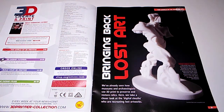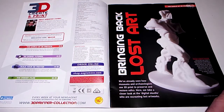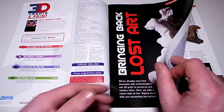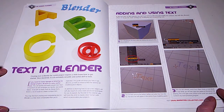The problems with the motherboards people are having. So this is Issue 71. We have a printed connector board, 3D modelling step by step, and bringing back lost art - a good use for 3D printing. We've already seen how museums and archaeologists use 3D print to preserve and restore relics; here we take a closer look at the Digital Sluice, who are recreating lost artworks.